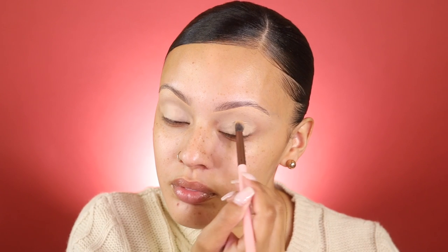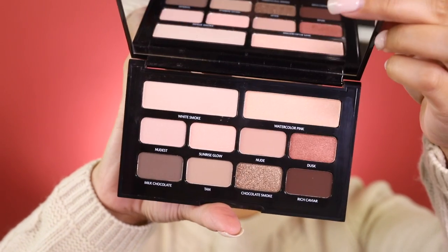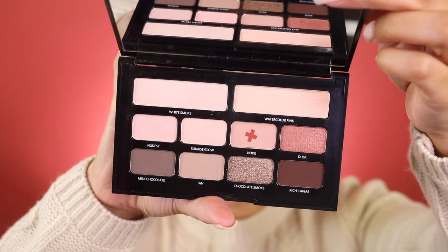For my lid, I'm just going to prime it with the Too Faced Born This Way Concealer in the color Vanilla. For my eyes, I'm going to be using the Bobbi Brown Nude on Nude Eyeshadow Palette, and I'm taking this color right here and adding it into my crease.